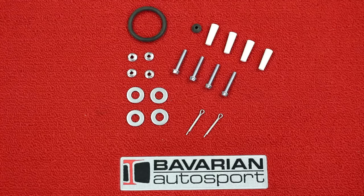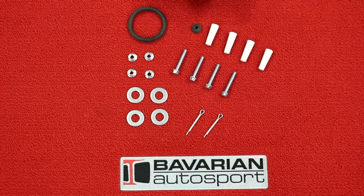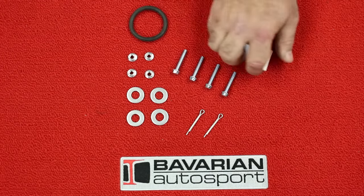Here's the hardware that comes in the hardware bag. We've got four washers for our axle, two cotter pins for the axle, four bolts, four nuts for the legs and handles, a gasket for the cap for the tank, and these five pieces here — you're not going to use.